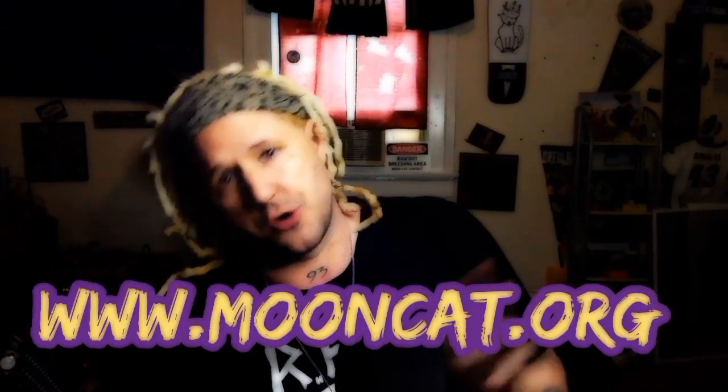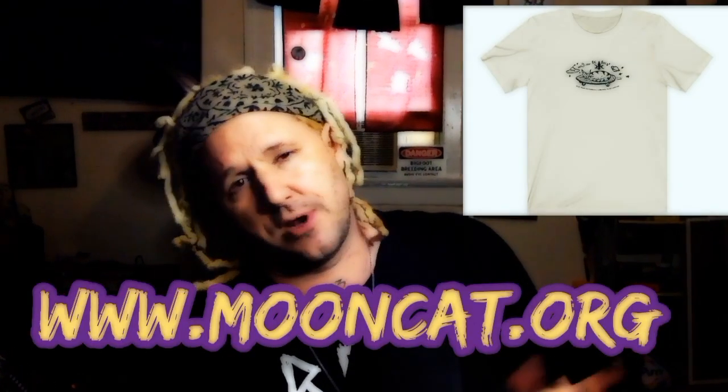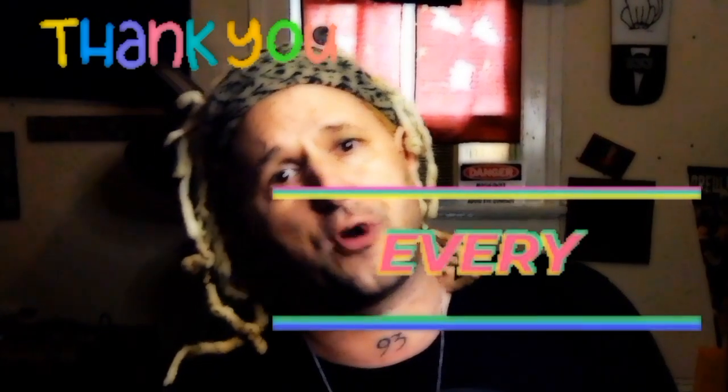I've got tour dates happening all over the country this year — playing with JJ Appleton, Damon Fowler, JP Soares, my own band, Joe Crown, and more. I'll be in Vegas in a couple of weeks. Check out www.mooncat.org for t-shirts, lesson information, and all of that. Thank you guys so very much for tuning in — we do this every single Friday. Mooncat — love and appreciate all y'all, thank you.